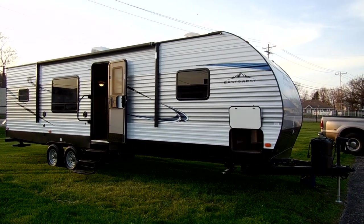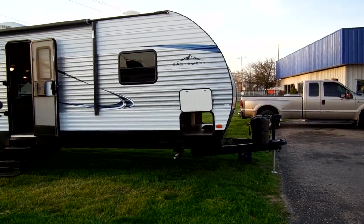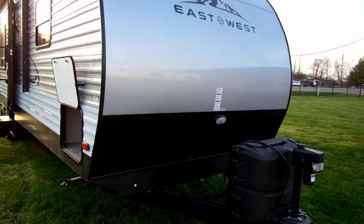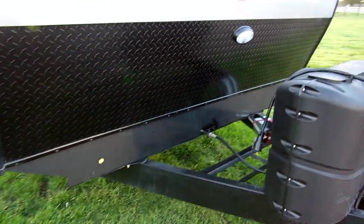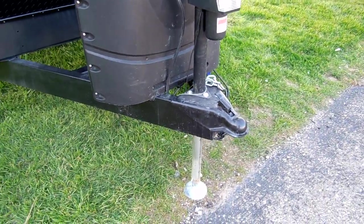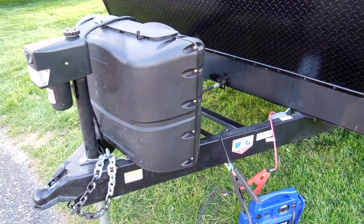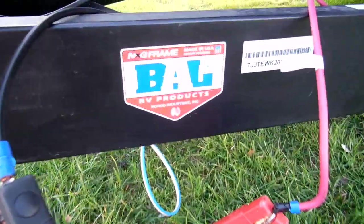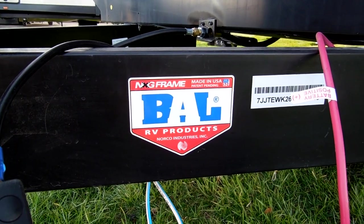On the outside of the camper you have an aluminum exterior — a little bit of black, a little bit of white, a little gray, with some blue in the decals. It's got a nice gray aluminum front. You have the lower diamond plate, a hitch light on the front, power tongue jack with a light and manual override, and two 20-pound propane tanks with the hard cover. There's room to put one or two batteries on the coach. This is also built on the BAL Norcold Industries frame, which is a really nice upgraded frame system for an RV.